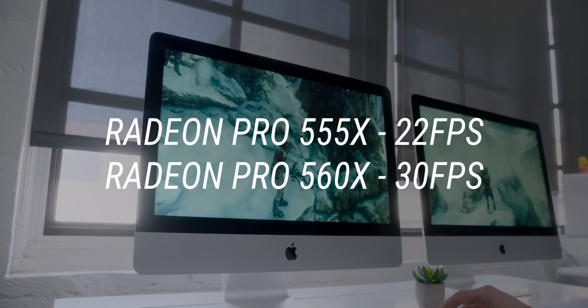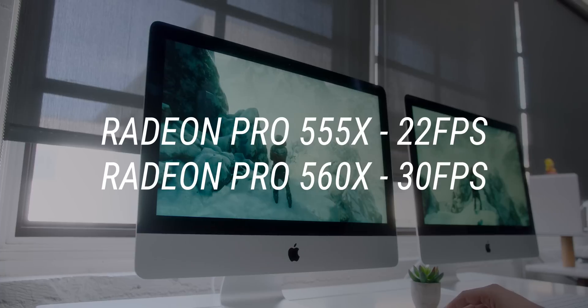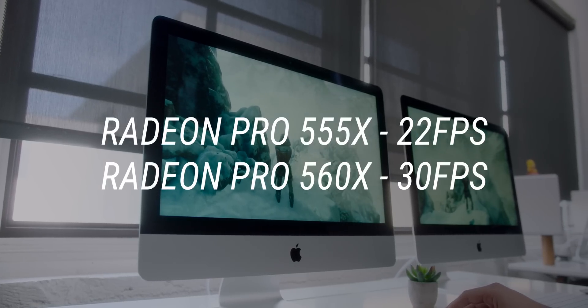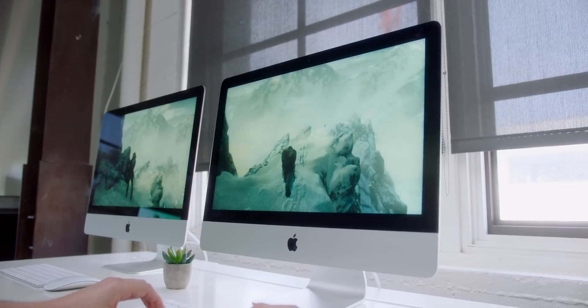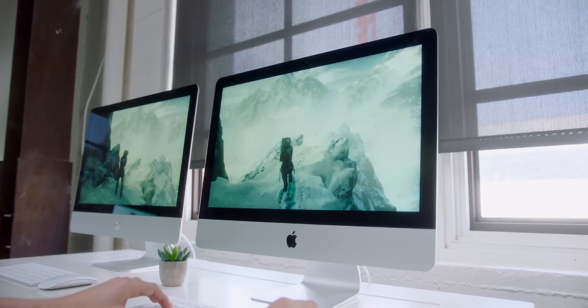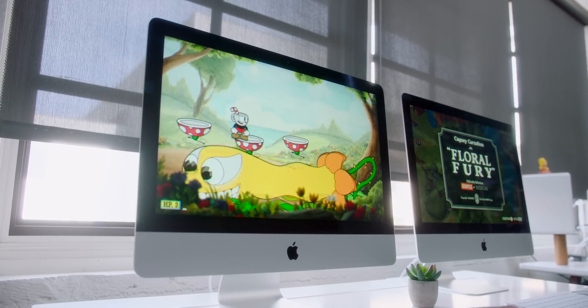Now, this isn't Linus Tech Tips, so gaming isn't going to be the focus — and you should not buy a Mac of any kind if gaming is your sole purpose; build your PC. If you do wanna do some light gaming, though, testing Rise of the Tomb Raider with the synthetic benchmark at 1440p low on the baseline iMac, you're looking at about 22 frames per second, and jumping up to the next level gets you about 29. In real-world terms, the 560x-equipped iMac can run Tomb Raider at 1080p on medium, whereas with the 555x you're looking at 1080p on low. And for what it's worth, Cuphead runs at 60fps at 4K on both of these machines.